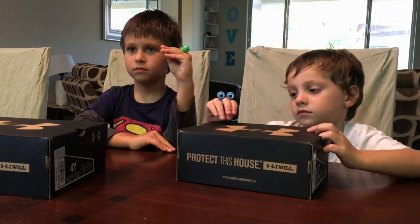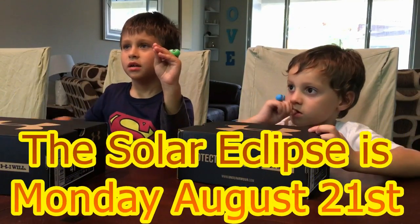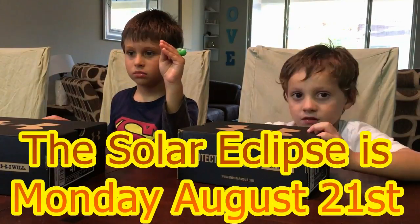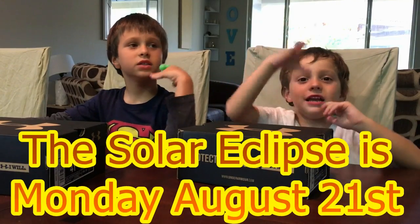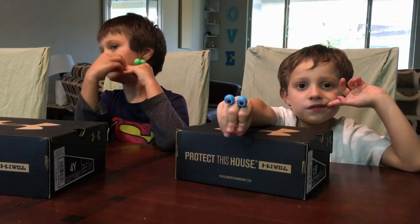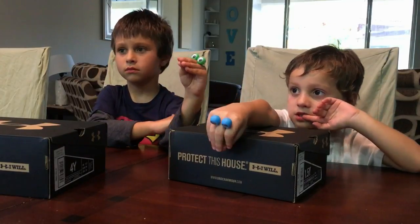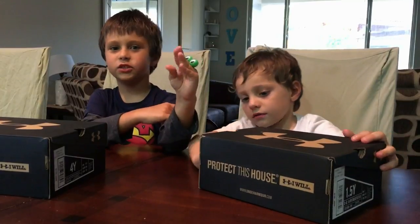When is the solar eclipse? The solar eclipse is August 21st. It's next Monday. So why can't we just, when it goes across the sky, can't we just stare at it and be like, ooh, ahh? No, no. You need special glasses so your eyes won't burn.